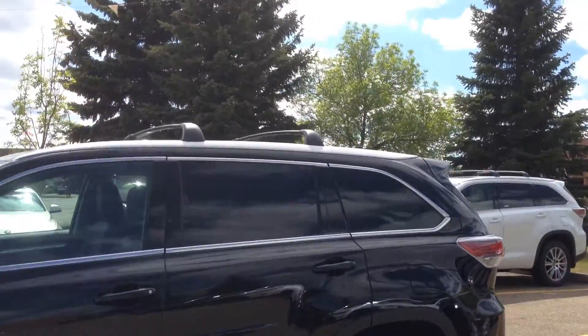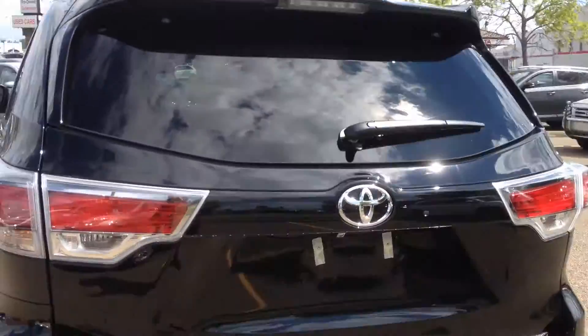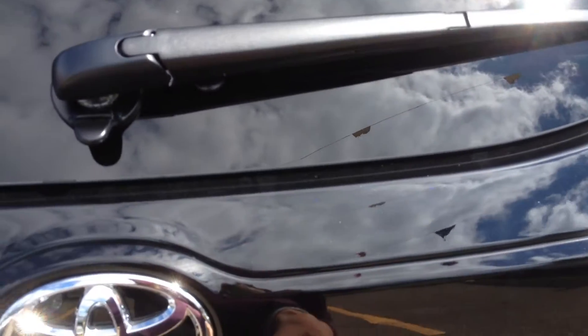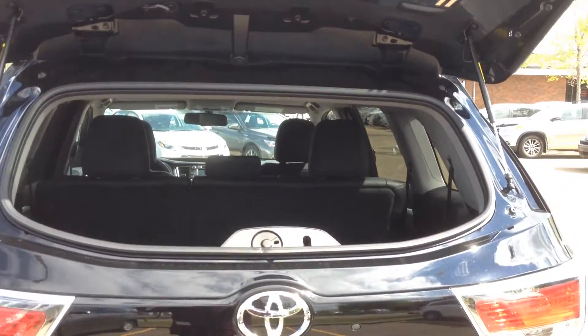It also comes with the roof rack from factory as well. We also have wheel locks. One thing I really like about the upper packages of the Highlander is you can open the hatch this way — that way you can put your groceries in or anything needed really quickly without having to open the entire gate.